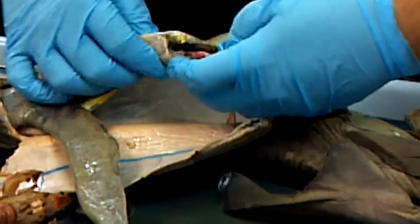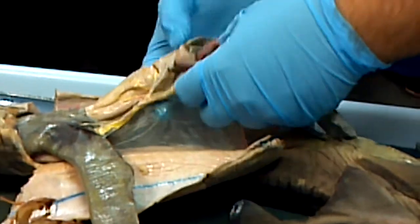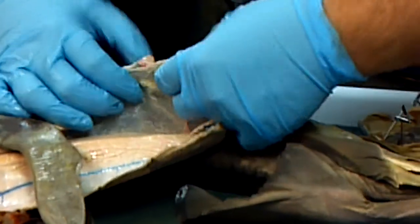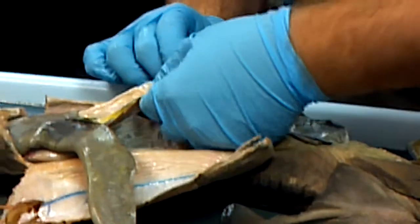Stomach. And we have the spleen at the end of the stomach and the pancreas next to it. Spleen, and then pancreas.